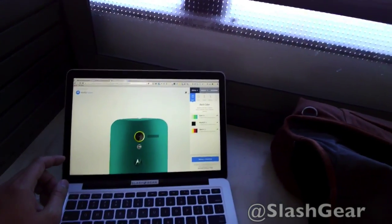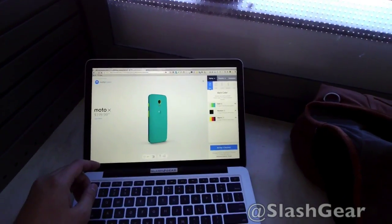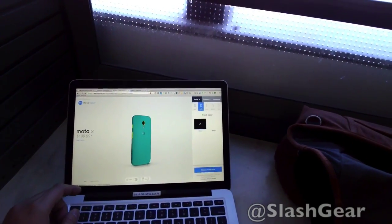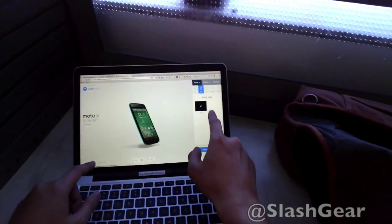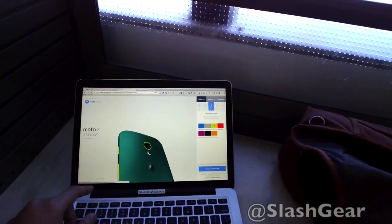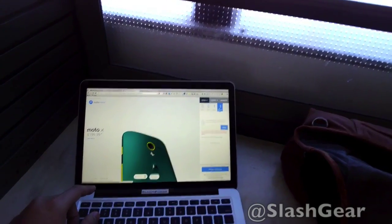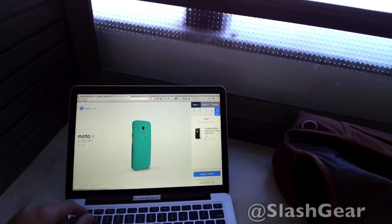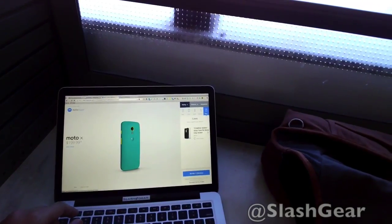Kind of cool. So that's the back. You can look at the front — you can choose either black or white. Pick your accent color. You can sign the back, and you can pick a case if you want, but that's coming soon — it's not available yet.